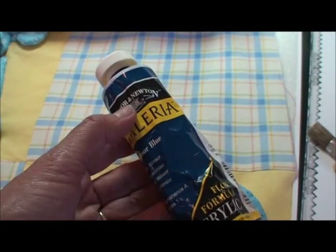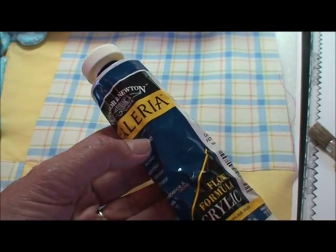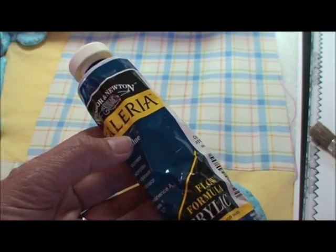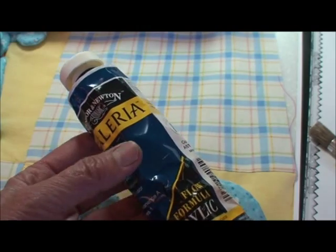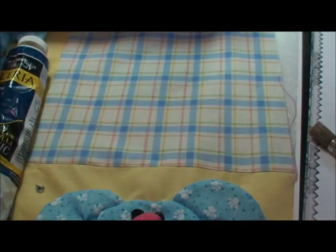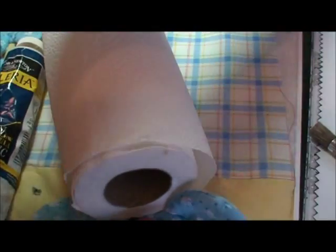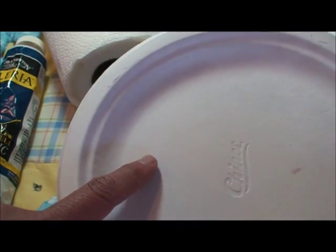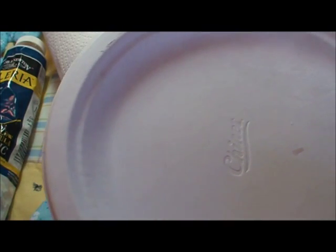I like to use a quality acrylic water-based paint. It has more pigments in it, it's just better — you don't have to do as many layers, it works much better. And then I need a paper towel and a paper plate. I'm just going to put a little bit of paint on the paper plate and show you how I do this.